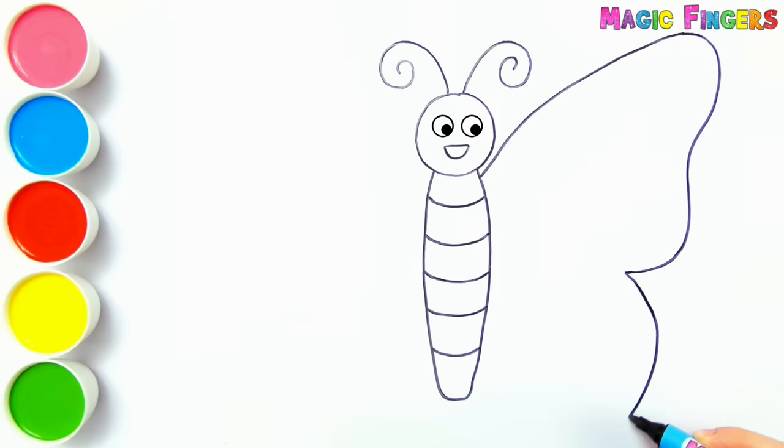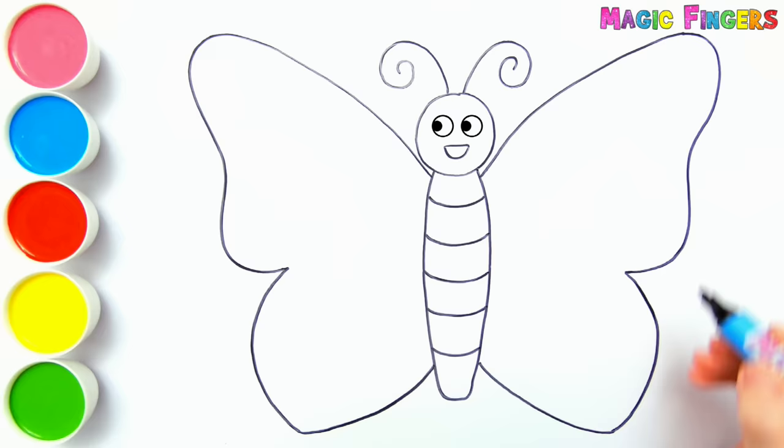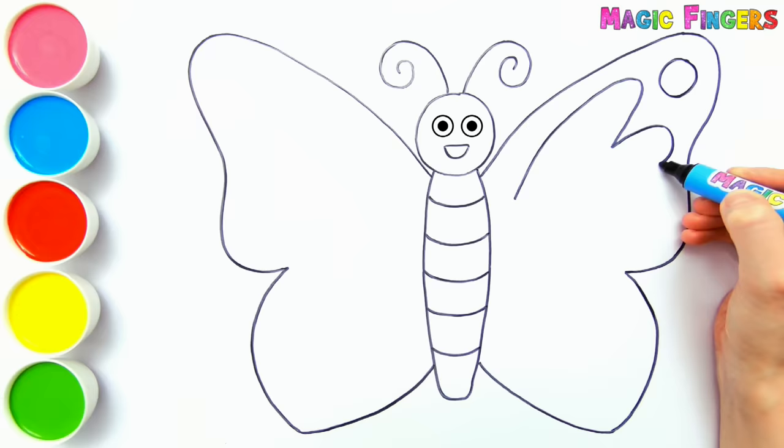This monarch butterfly has beautiful wings. I'm going to paint these wings with different colors. You can see the butterflies in springtime.